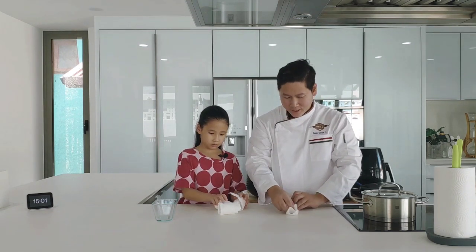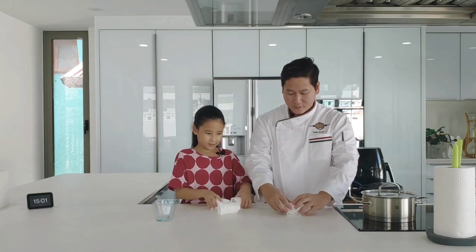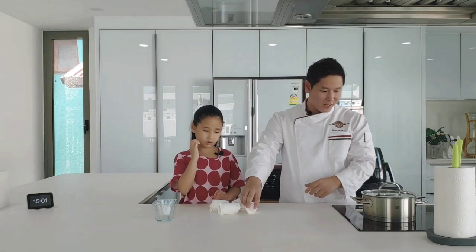It's rolled. Don't worry, it's okay. Here you go. Finish.